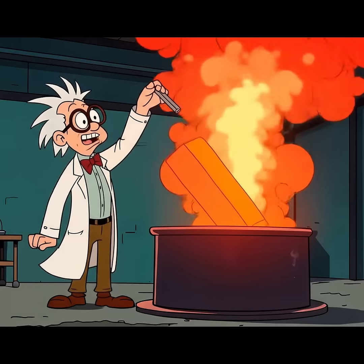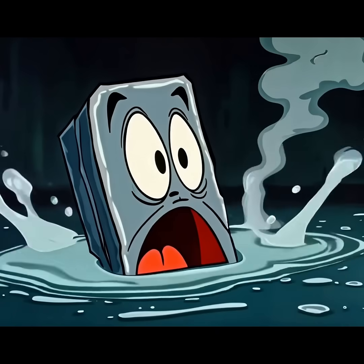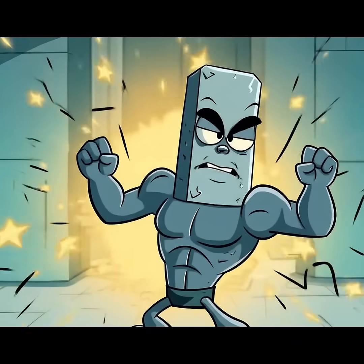Why is this cold bath so traumatizing? That's martensite, baby. Too much drama — time to temper.